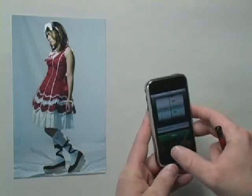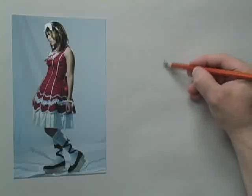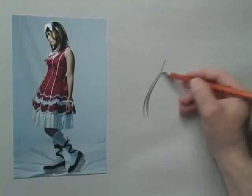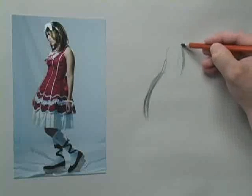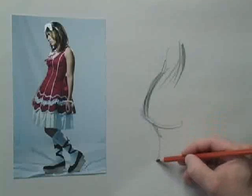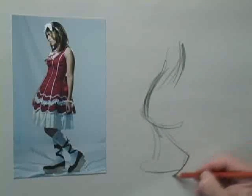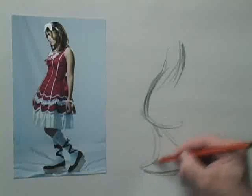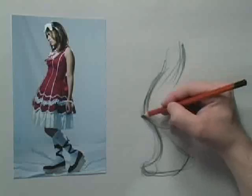One minute. Here we go. So pretty much what I'm going to do in this one-minute pose — you've got to leave a lot out. So I'm just going to go front of the dress, back of her arm, and get the bottom of that dress in. And then I'm going to draw both of her legs and feet together in one shape.